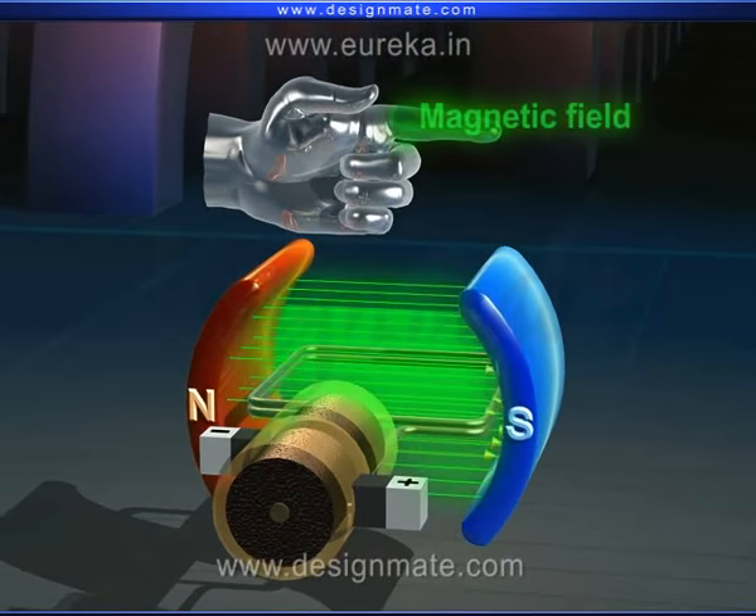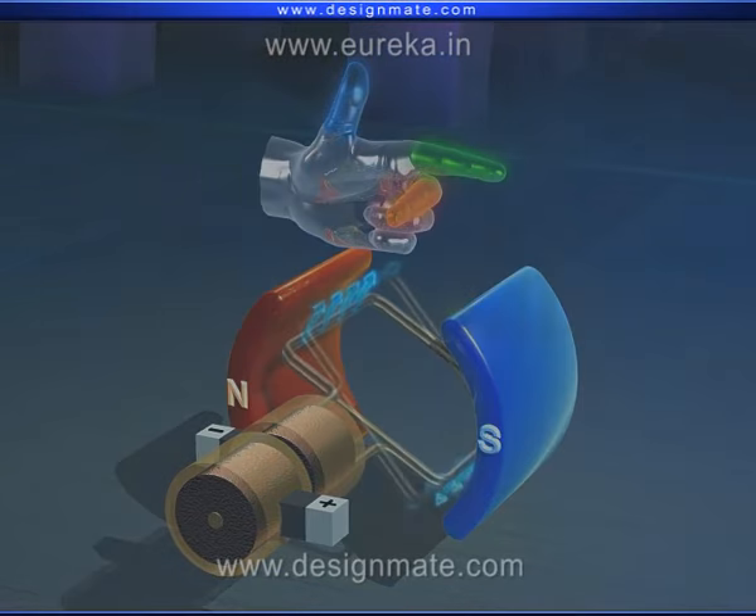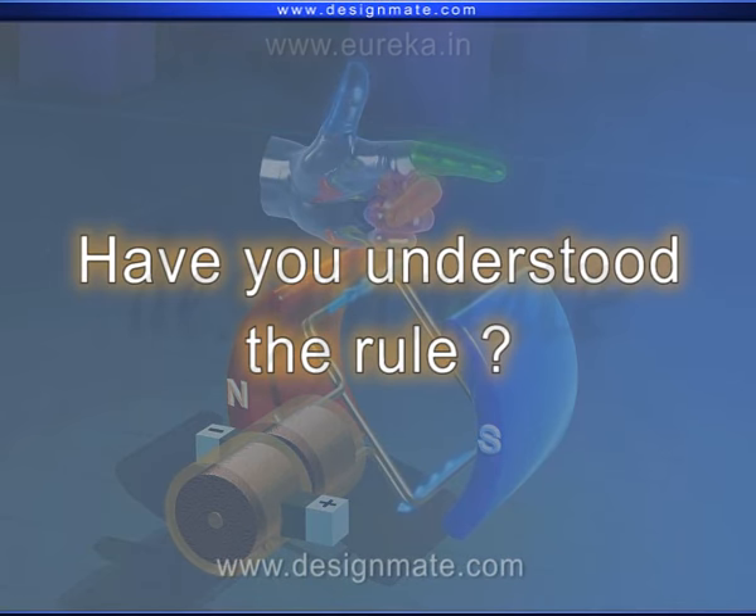Let us check out the left hand rule once more against the animation. Have you understood the rule?